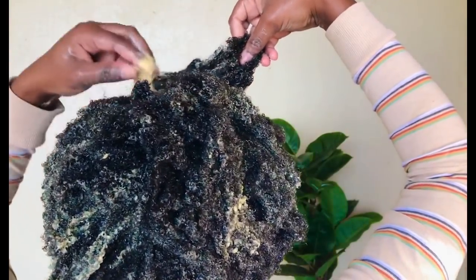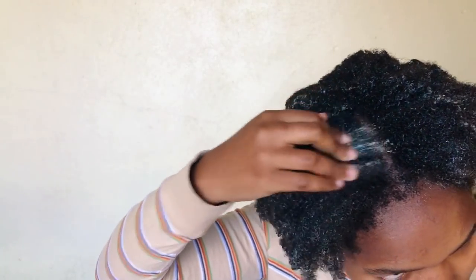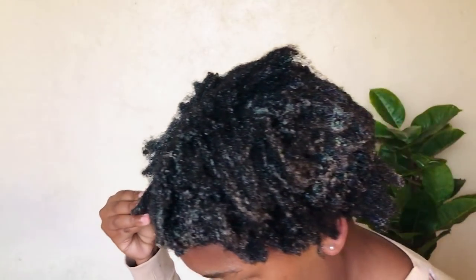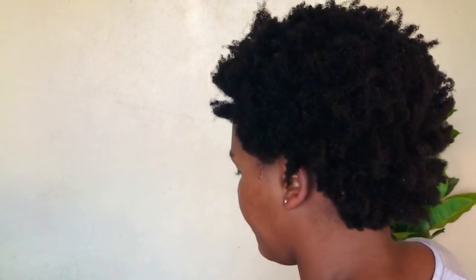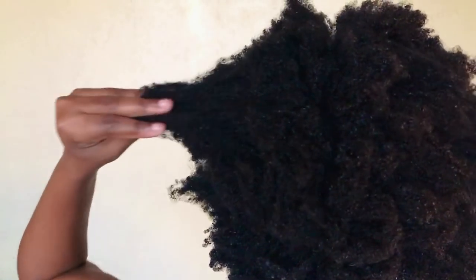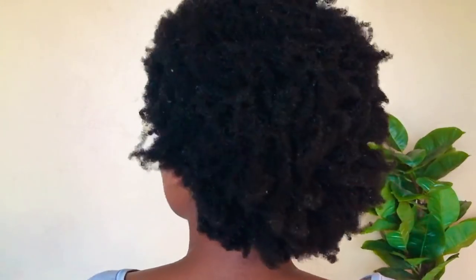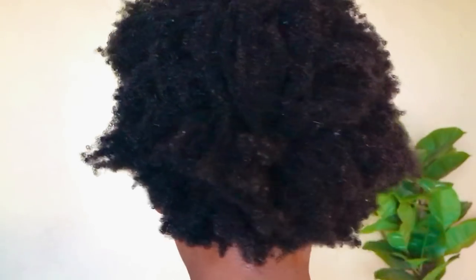Once you're done applying your deep conditioner, get yourself a plastic bag. I use a plastic bag because it traps in the heat, which makes the deep conditioner penetrate into your hair thoroughly. I personally keep the deep conditioner in for 25 to 30 minutes. Once you're done, rinse off the product with warm water. My hair feels so soft! This is what my hair looks like post deep conditioning — it should feel very soft and fluffy.